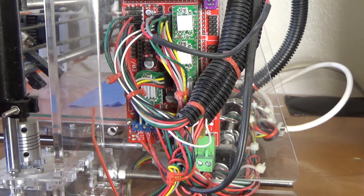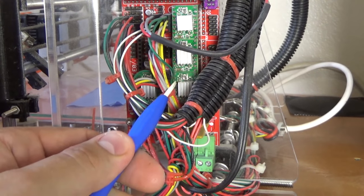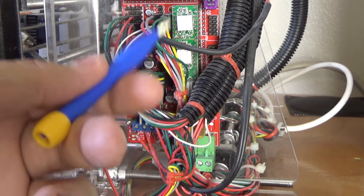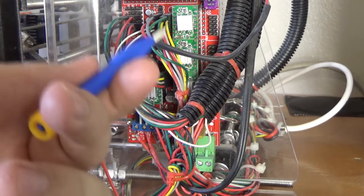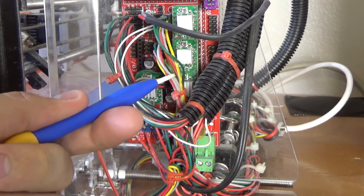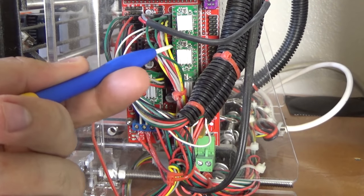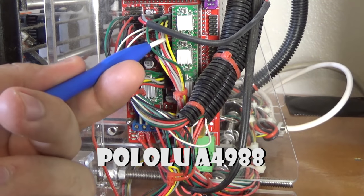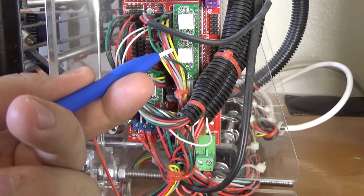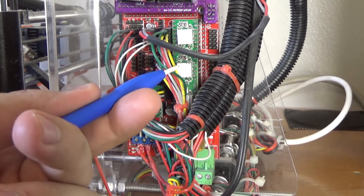Hey, what's up guys? Ladies and gentlemen, boys and girls, welcome to the most requested video I've ever had. This is going to be how to tune the stepper drivers for the Folger Tech printers, but any 3D printer that uses the RAMPS 1.4 and Pololu A4988 stepper drivers. The process is pretty much the same for any printer that uses those.